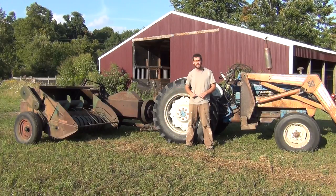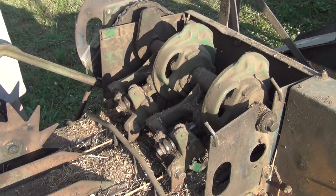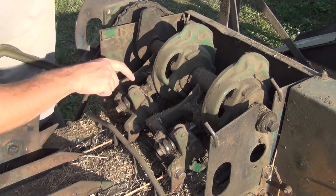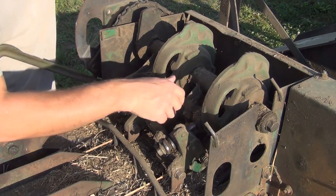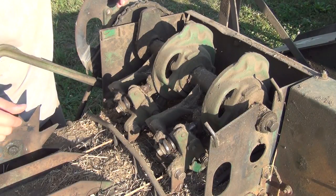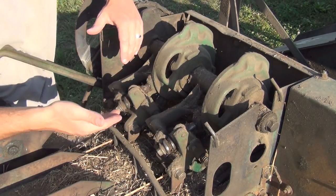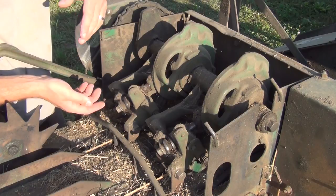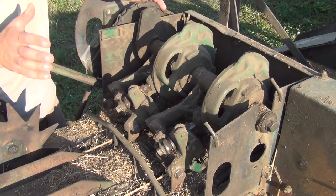I'm getting the baler ready to go. Taking off this cover for the knotters — this is where all the action happens. The only maintenance I've really had to do is sharpen the cutters on here. We'll get these two bolts taken out, flip these up, and use a little file to sharpen the cutter. Every time the baler ties a knot it has to cut the twine, and as these get dull it misses knots and they hang up and all kinds of things happen.